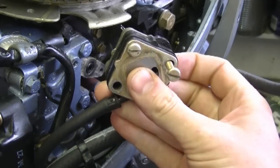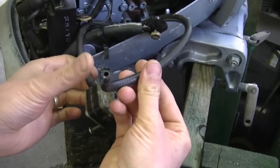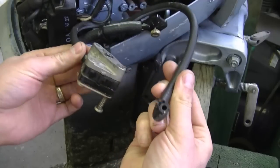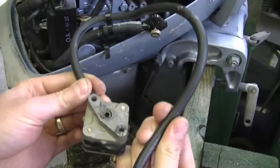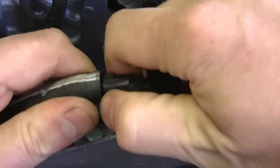Now the pump's off the engine except for the fuel line being connected to it. This is the small fuel line I disconnected earlier so you can just pull the whole pump right out. Now I'm going to disconnect this part here from the big fuel line — just pull on it.